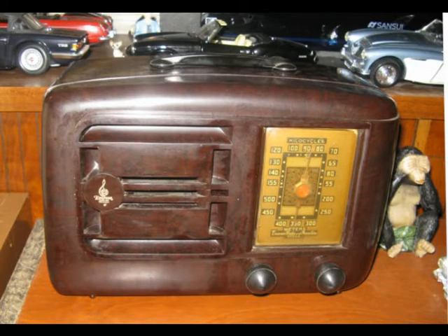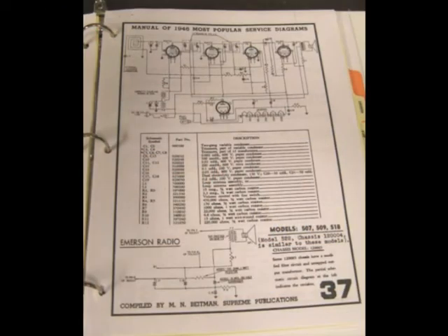I brought it home but I had a few projects at the time, so I didn't know how soon I was going to start working on it. I did get a schematic and it had a parts list on it as well. I went ahead and ordered the capacitors, then I took the chassis out of the cabinet and tested the tubes to see if I needed to get a few tubes as well.